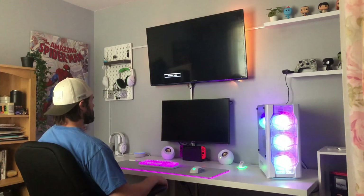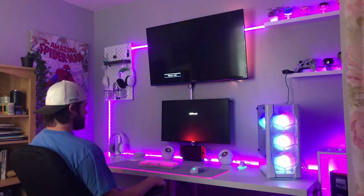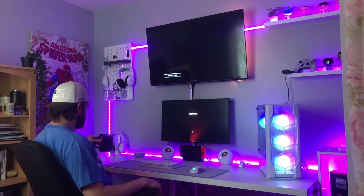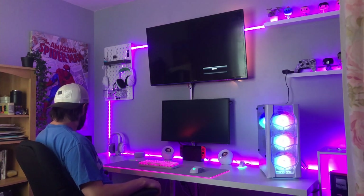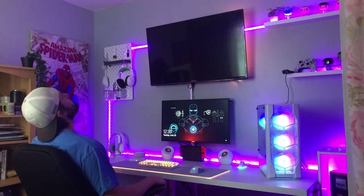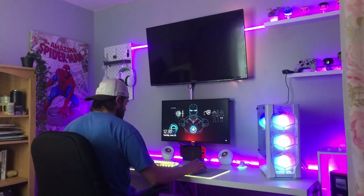Enter gaming mode. Welcome back sir, all systems for gaming will be prepared in a few minutes. For now, feel free to grab a cup of coffee and have a good day.